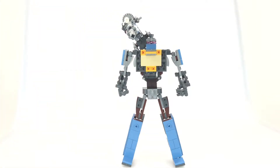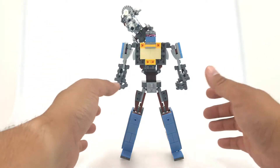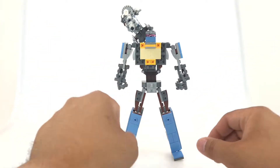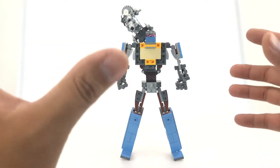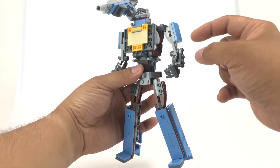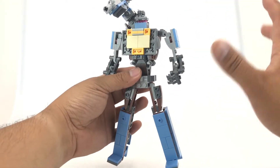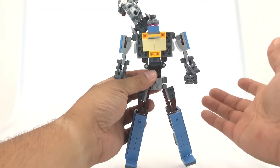The instructions are free online on Brothers Brick. It's a pretty easy build if you know how to build LEGO. There are two different sets of instructions — one is really easy, and one is slightly more challenging. They don't show you every step; you kind of have to look at how the piece was built. They build small sub-assemblies and don't show you all sides, so you have to deduce what parts go where.